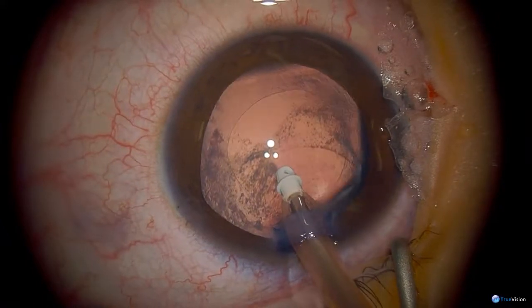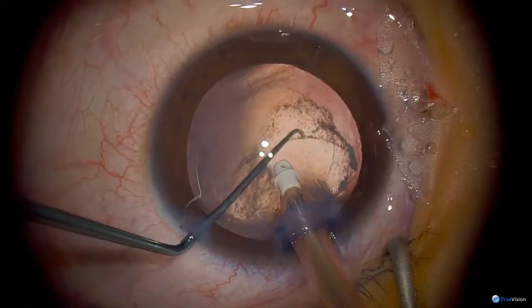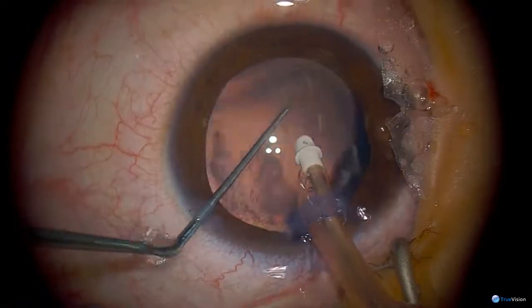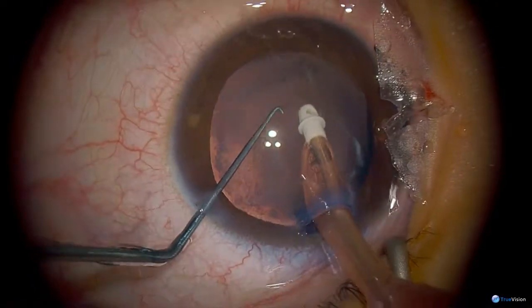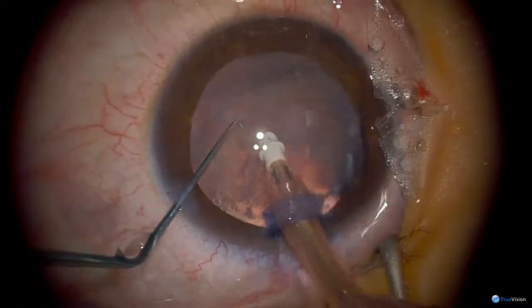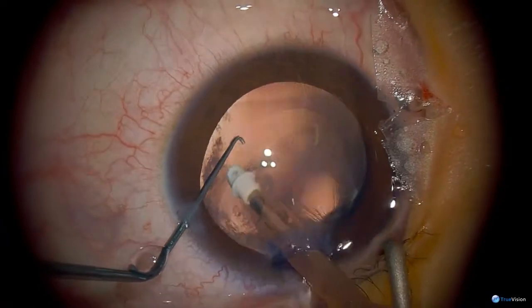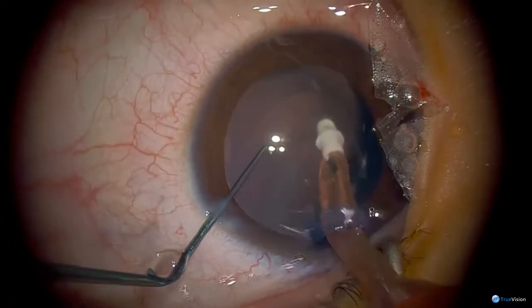It looks to me like he's got some sort of breach in the posterior capsule here. There's a little — it looks like another membrane there. So maybe that's why he's got a cataract. He may have had a breach in the capsule from trauma or something. It's difficult to know what to do with that because I'm not sure if it's part of the posterior capsule or what.